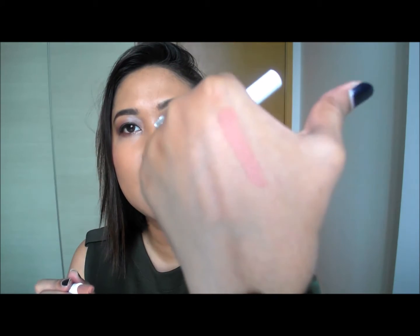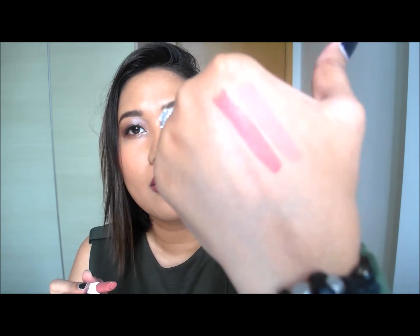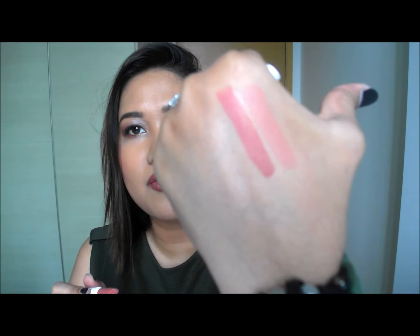The first colour is Cookie — it might be a little too light for me but it's pretty. This is Brink, which is super gorgeous — kind of like a rusty rose. Texture-wise it's a soft semi-matte look.